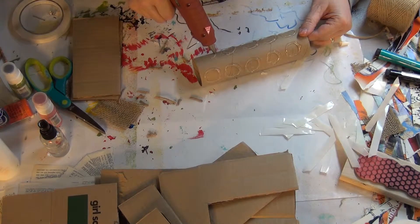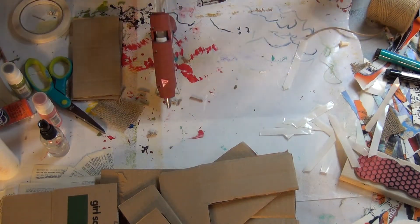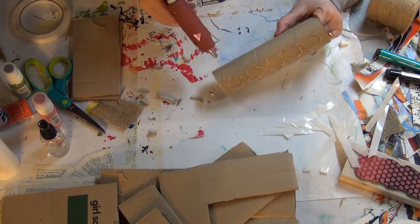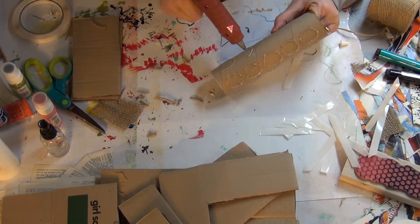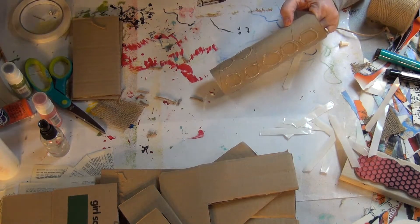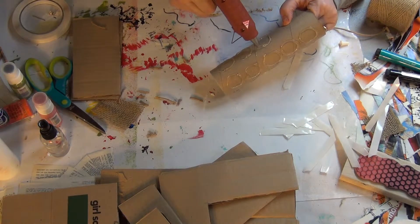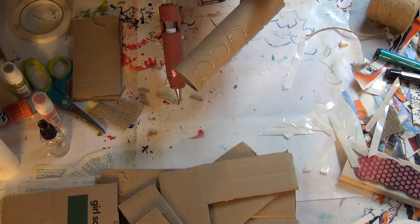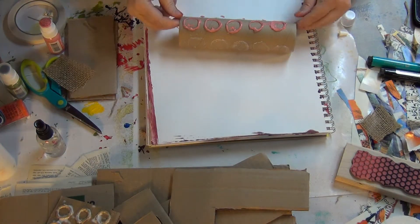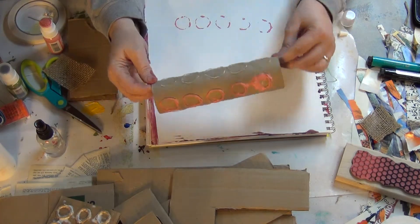It starts to hurt your hand after a while — that's why this glue gun is a little shaky. Trying to go quickly. I'm going to stop the video and then I'll show you the finished product. So I've finished putting the hot glue circles all around the paper towel holder.